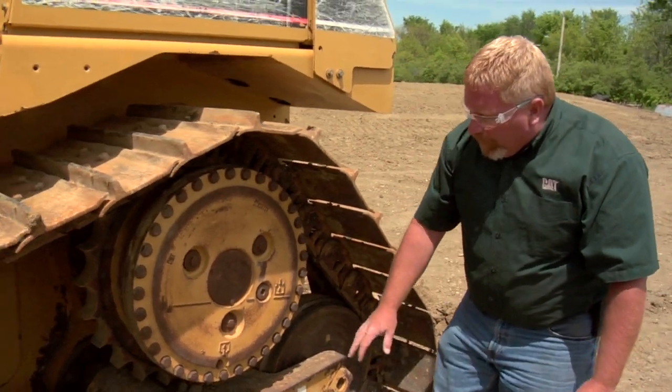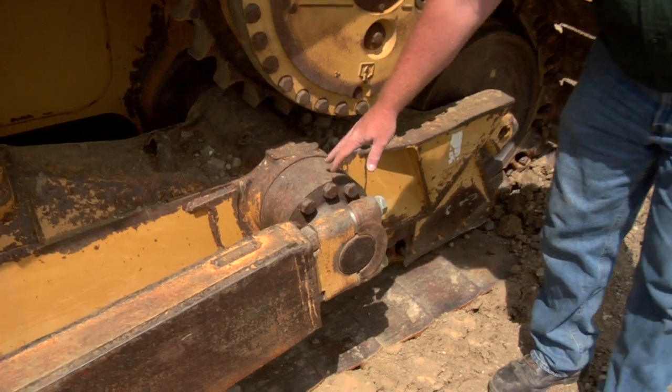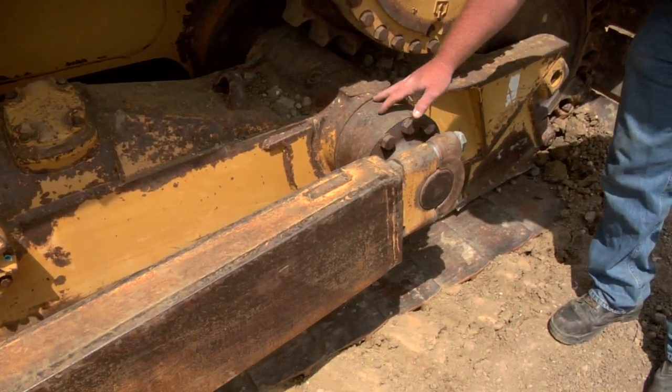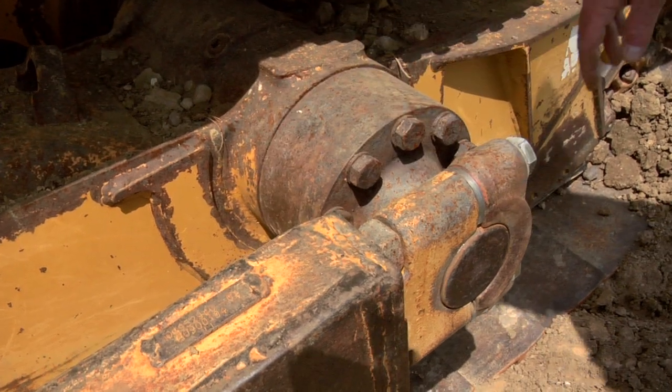As we move forward, we always want to look at the frame itself for any cracks, especially around the push arm area. We need to make sure that there are no cracks in the push arm and any of these welds down in here.